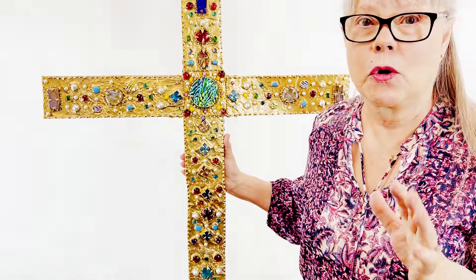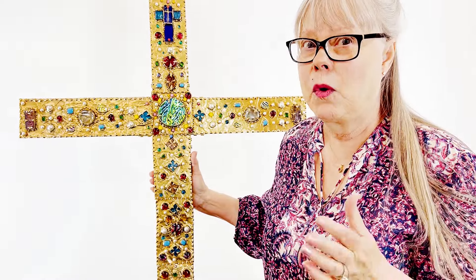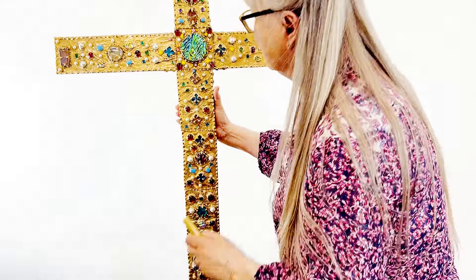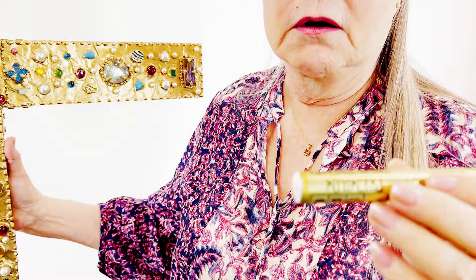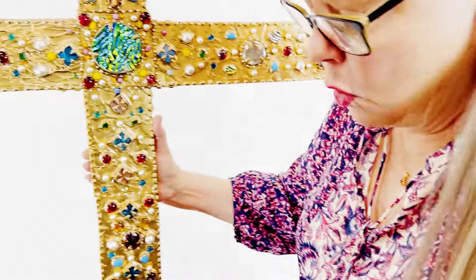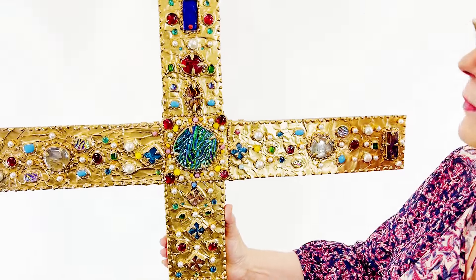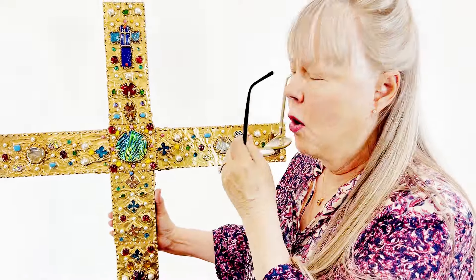I think it does look like those antique jewels, the way they used to make jewelry. Nowadays it's much more refined than how they used to do it, but it was lovely back then too. And how I got all of this gold on here is this stuff — it works really good, I use it on a lot of different things. Nothing is actually gold on it, but it looks like gold. That's how I made this piece, and I think it turned out lovely. I do think it looks like what I had in my mind to make.